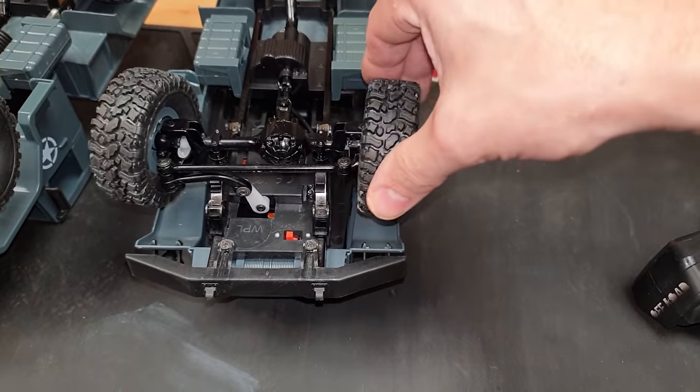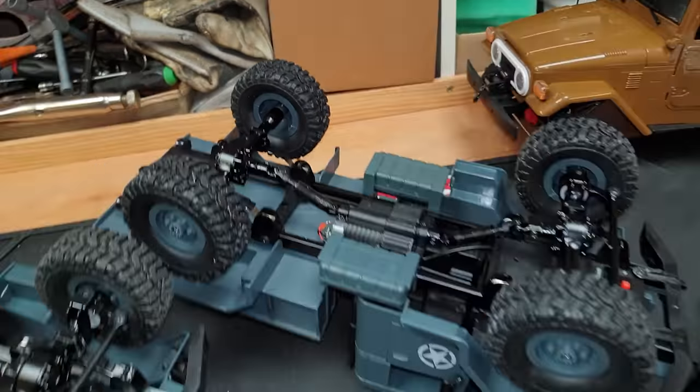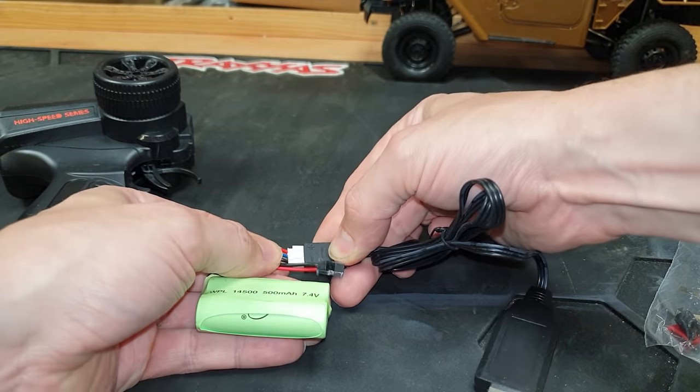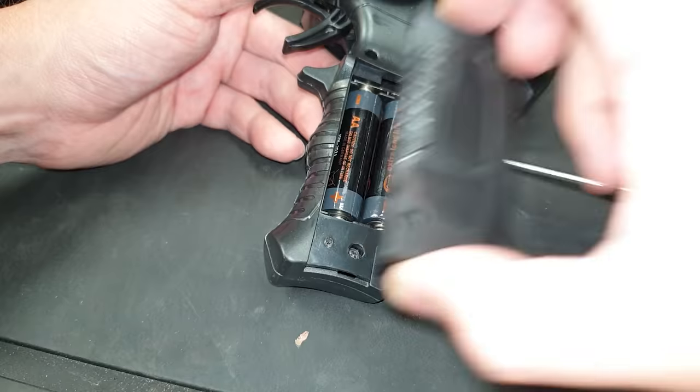Steering on the old one was all or nothing; on the new one it appears to be proportional. The leaf springs look fairly similar. In the box you get the car, controller, battery charger, spare leaf springs, and instructions. To charge it you plug it into a USB port, and the controller requires a couple of AA batteries that you supply yourself.